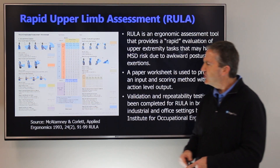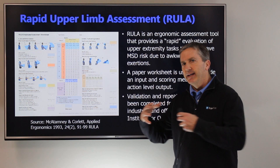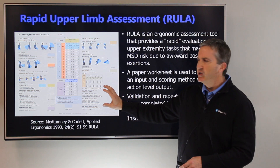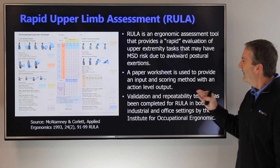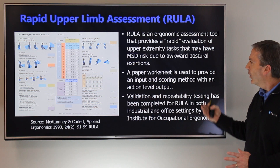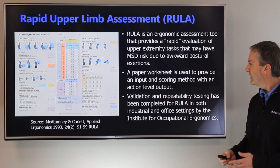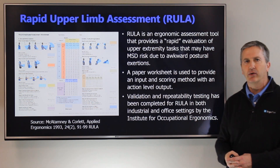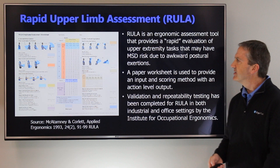The tool was initially published back in 1993 and has undergone a few revisions and different worksheets. This is the Ergo Plus worksheet for the RULA tool, and that worksheet is used to provide input and scoring method with an action level output. Validation and repeatability testing has been done by the Institute for Occupational Ergonomics, in both the industrial and office setting.